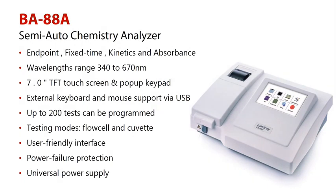Features of Mindray B88A. Number 1: various test methods such as endpoint, fixed time, kinetics, and absorbance.